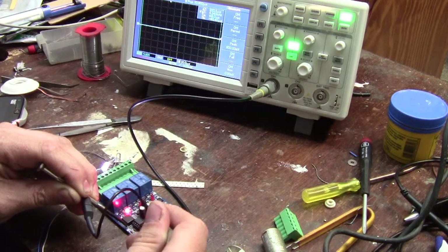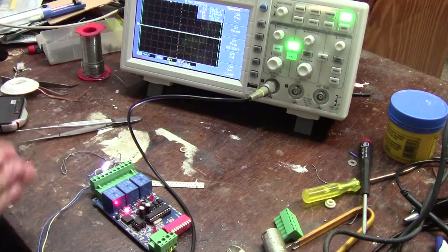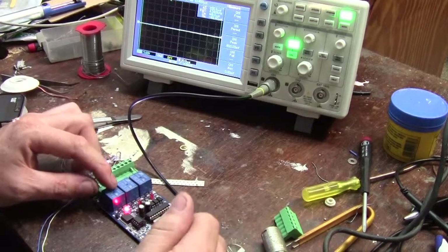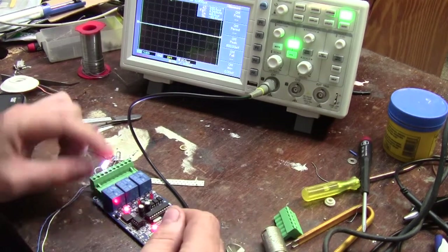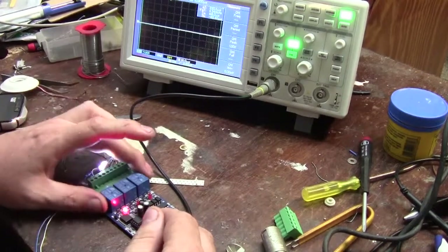That 5.4V signal is basically what goes into the microcontroller. This is the signal the computer is sending — it continuously sends 512 bytes at a time. When this board sees that channel one is greater than 128, it turns on channel one. Channel two, same thing — if it's greater than 128, same thing. And then it just controls the relays.